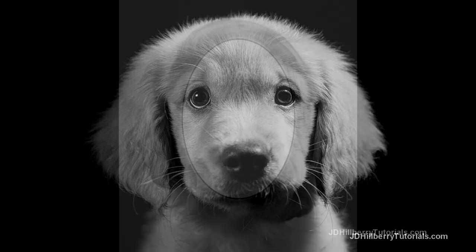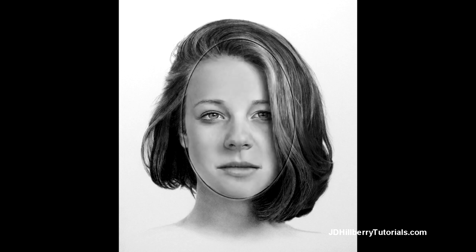When we draw a human portrait, we're usually rendering hair only on the top and sides of the head, so the underlying form is a simple sphere.